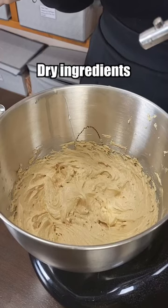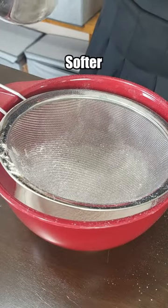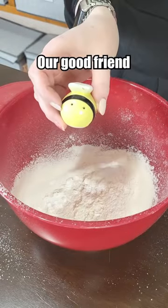Time for the dry ingredients. A cup of all-purpose and half a cup of bread flour, because it makes the cookies softer and more tender. Baking soda, baking powder, and our good friend salt.